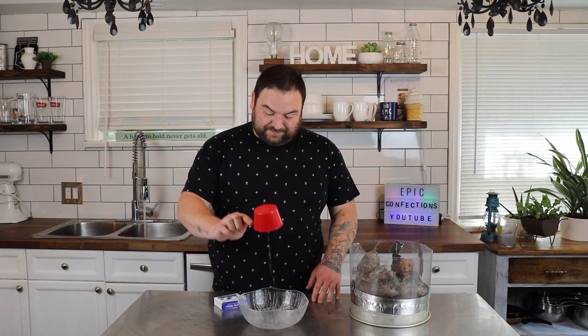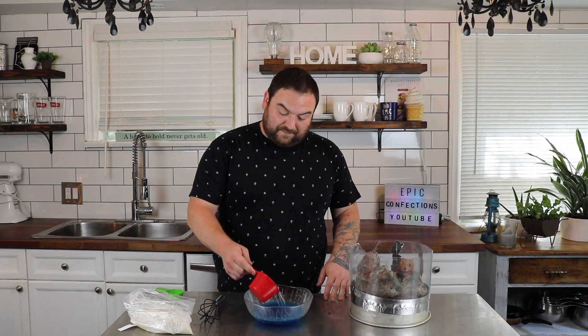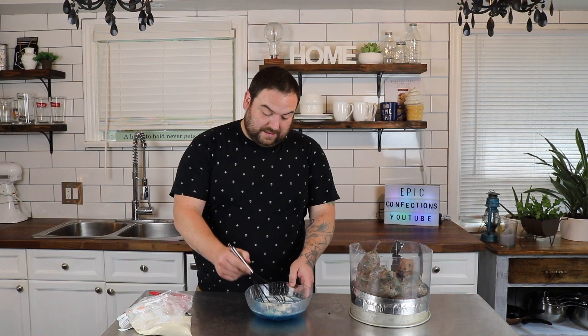Let's go ahead and make some jello. One cup hot water, adding my jello, just stirring that up until it dissolves. Then I'll be adding one cup of cold water and two tablespoons of extra gelatin. Stirring that up. Because I added the gelatin and mixed it all up, you're going to notice a whole bunch of foam bubbles on top, so I'm just going to let it rest for a minute and then scoop away all of those bubbles.